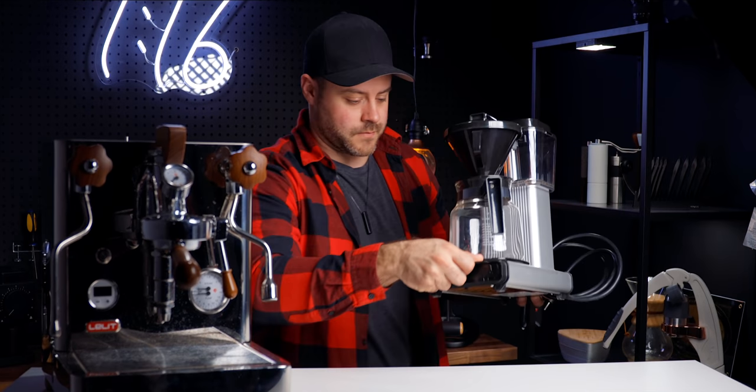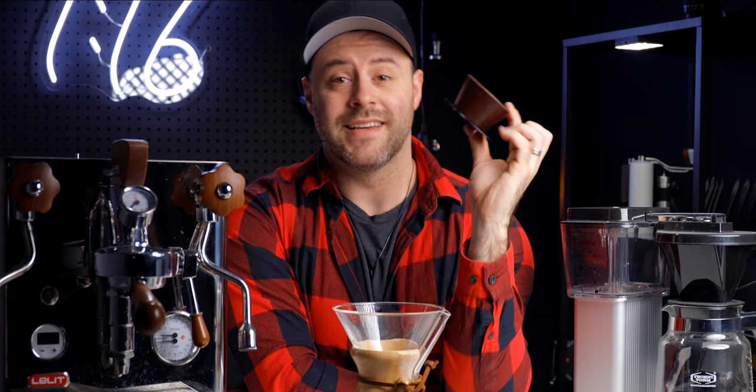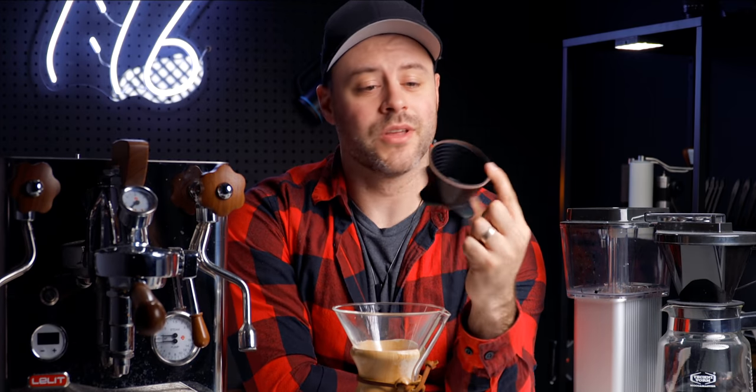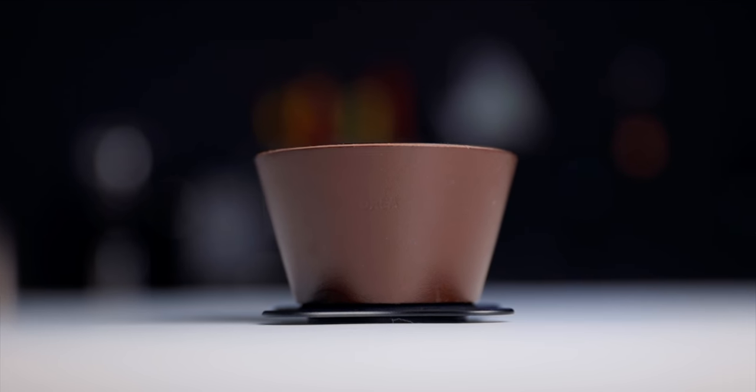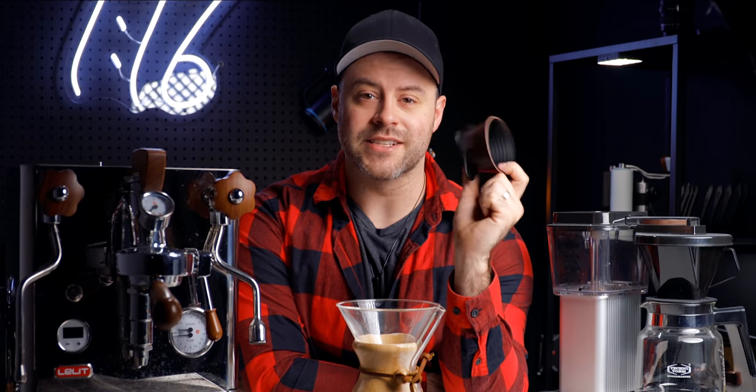This is an espresso machine, this is an automatic filter coffee brewer, this is the Chemex, this is the V60, and this is the Aurea coffee dripper — one of the smallest coffee brewers in the world. Today I want to talk about why I love this so much and why it's currently one of my favorite coffee brewers.